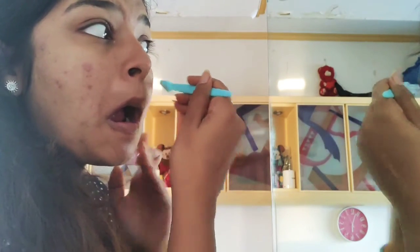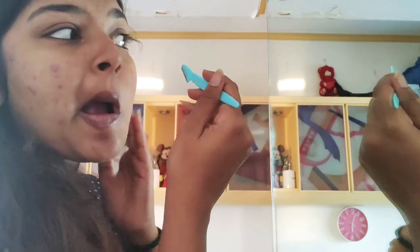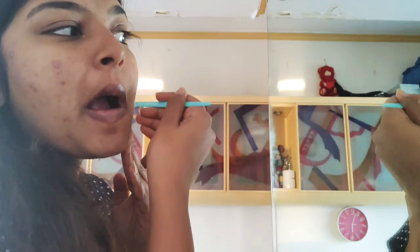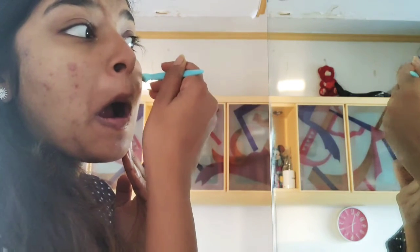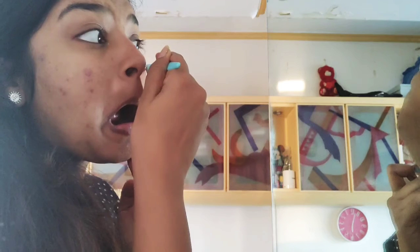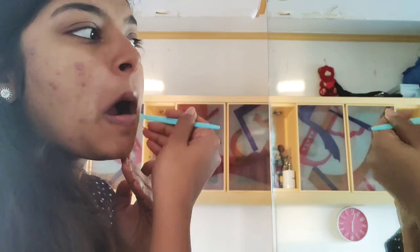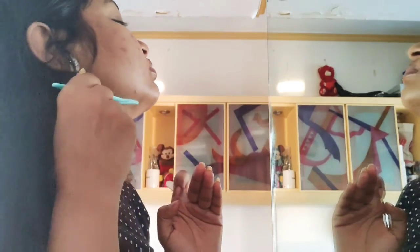Now it comes to shaving your face. Start from upwards and take small strokes down towards your neck. This helps remove the peach fuzz on your face and also the dead skin accumulated from dirt and makeup. It gives you a natural glow from within. Don't forget to shave your neck as well because you tend to get peach fuzz there too.